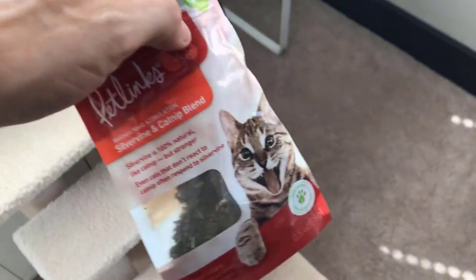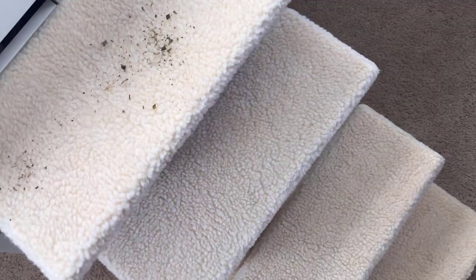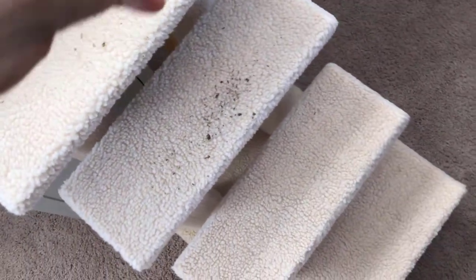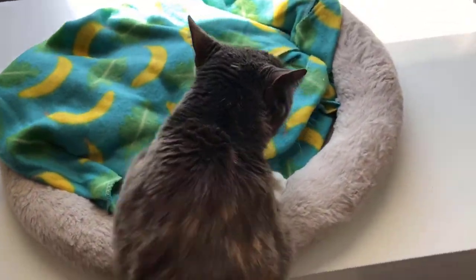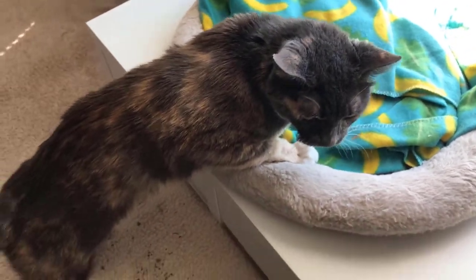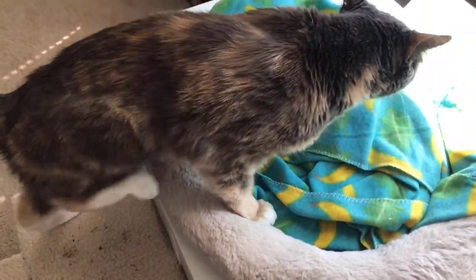And now comes the test — will Izzy get on top of it? We sprinkled a little catnip on the steps, then I brought her up to it and she was kind of like, 'What's going on? I don't know what this is.' She'd been on top of the desk but never had anything to walk up or down from it. Within minutes, she was getting up and down with no problem. Unfortunately, I didn't get the footage of it, but we give this two big thumbs up.